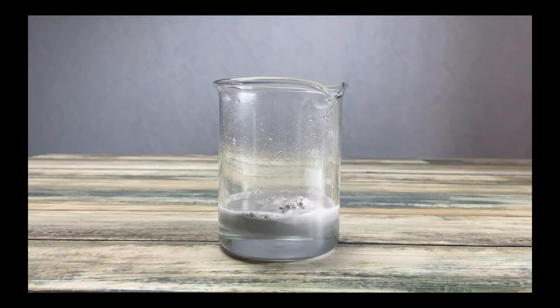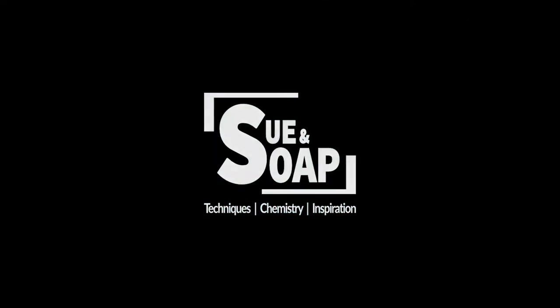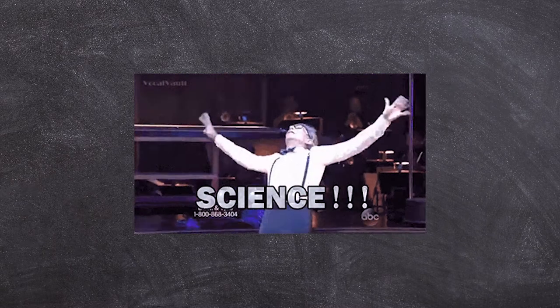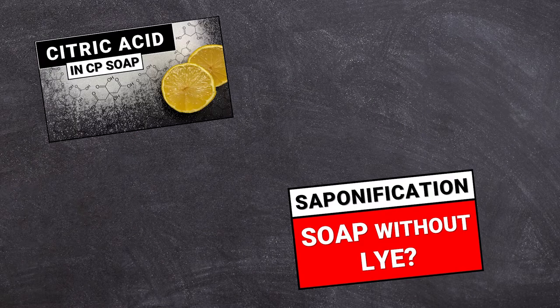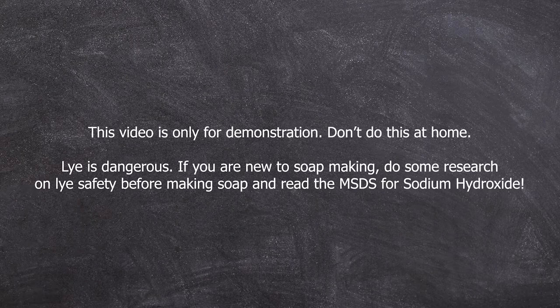Well, this is what happens when you use anything made of aluminum for soap making. Hi and welcome back to another soap science video. It's been a while since my last soap chemistry video, so I thought it would be nice to share a little experiment with you. This falls absolutely into the category: I did it so you don't have to.